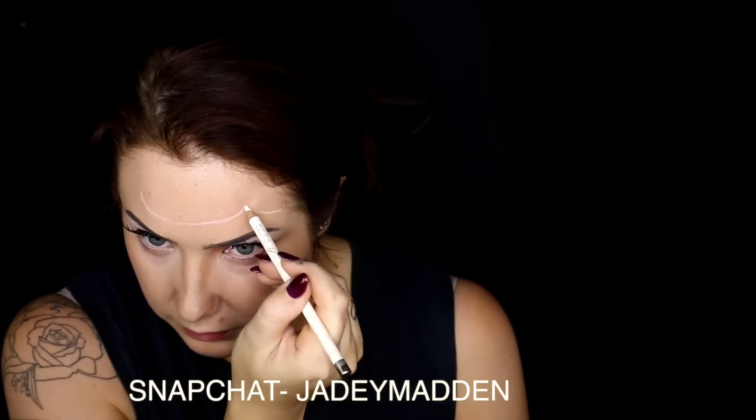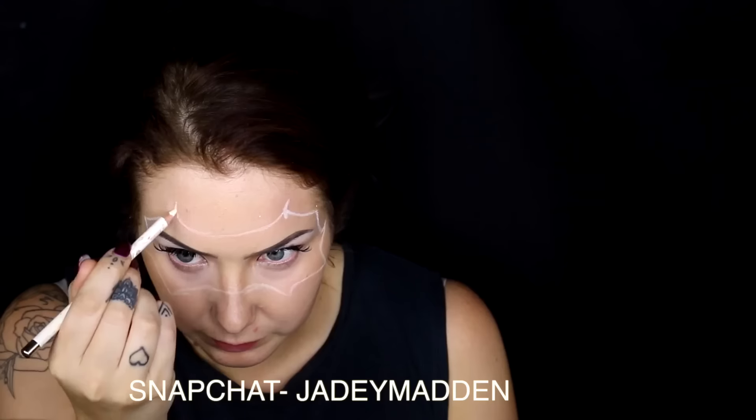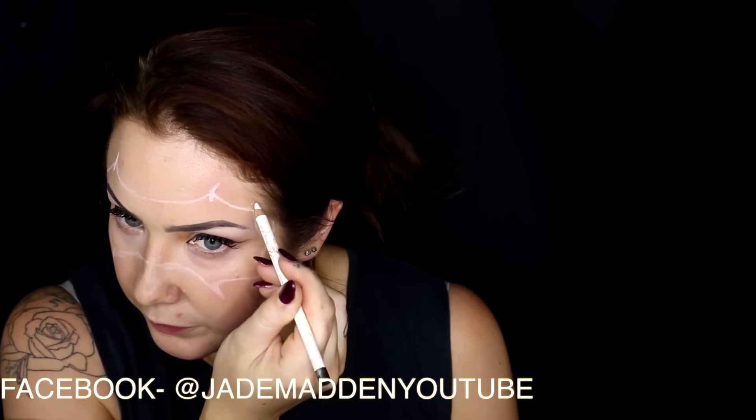I'm going in with a white eyeliner pencil and basically mapping out the shape of the mask. Then with the same pencil I'm doing the little staples — just outlining the shape of them, doing them slightly curved on all of the points.